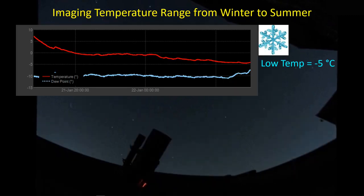This plot here is from the Pegasus Astro Ultimate Power Box. It saves various plots related to power, current, and also environmental sensor data - something I do like about the Ultimate Power Box. This is a temperature reading and the dew point reading from one night in the winter when the temperature got down to minus five degrees C. In Texas, we don't have terribly cold winters, so this is about as cold as it got for me on this particular night.